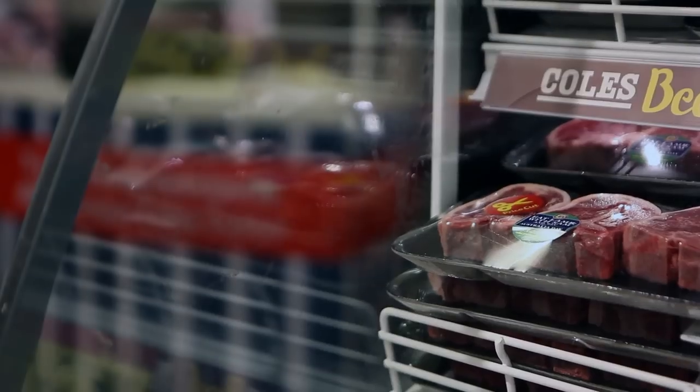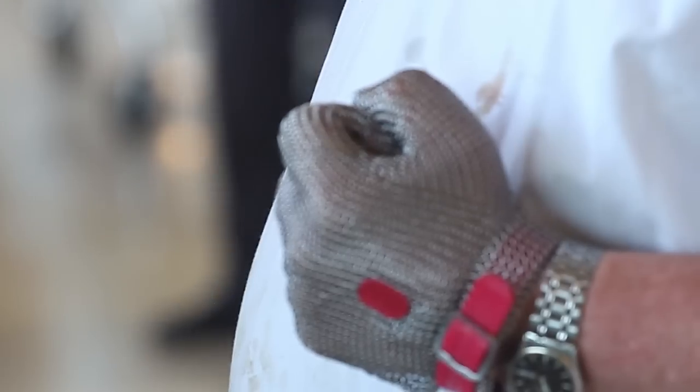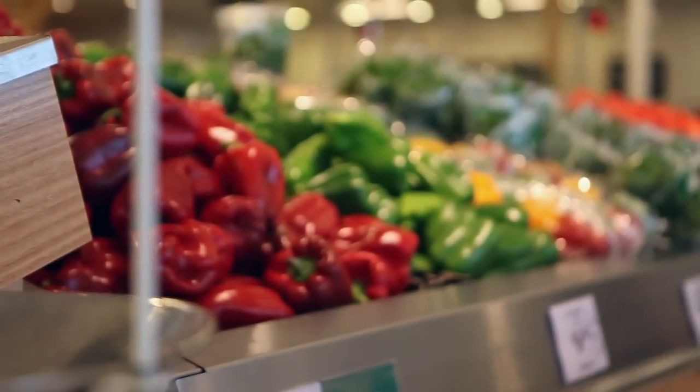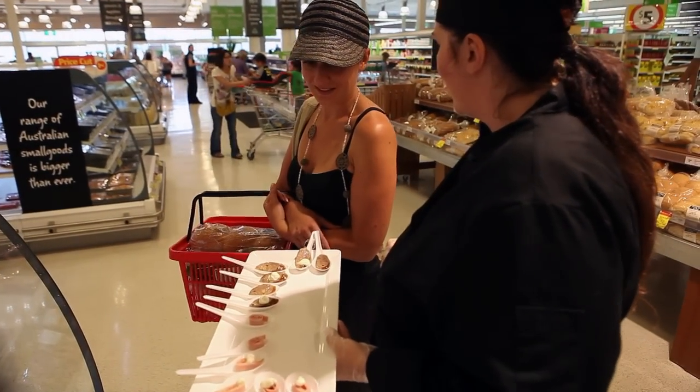The aim of this program is that we are Coles Ambassadors — representatives of the Coles Butcher and the meat department. Being able to believe in the product is very important. Because you've got Coles written all over you and your unit, people will come up and ask questions completely unrelated to what we're doing, but it's equally important to answer politely and look after customers, because you'll find they come back week after week.